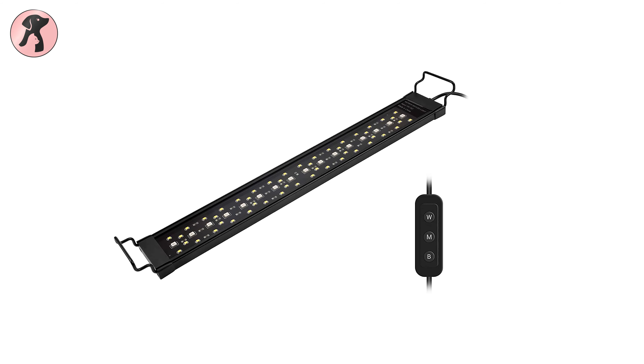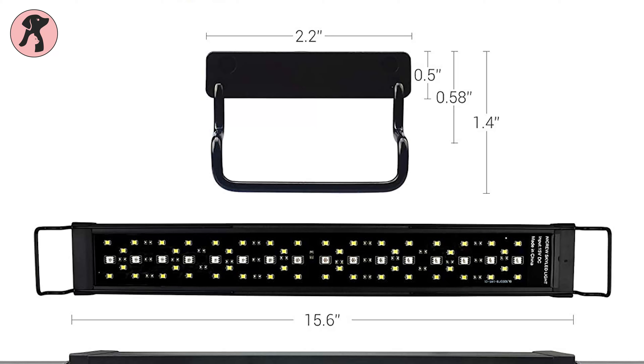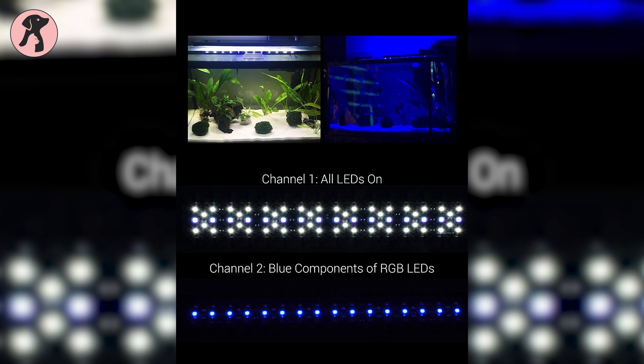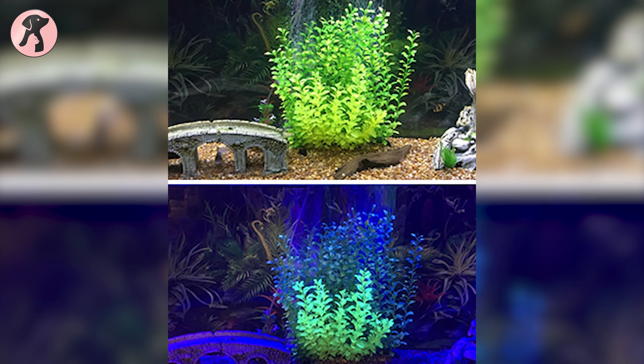If you want a beautiful planted tank with just low-light plants, the NICREW SkyLED Planted Tank light is the best choice. This is one of the best budget planted tank LED lights available that works well for low-light plants. The light is super thin and looks sleek and modern in any aquarium, and it comes with basic lighting and moonlights which are perfect for low-light plants.